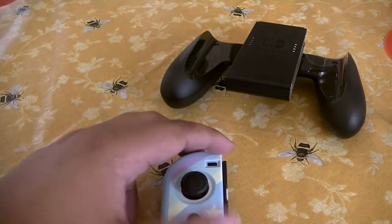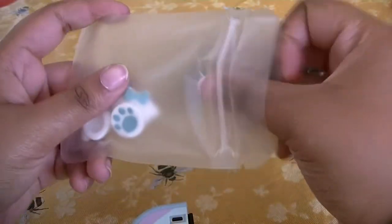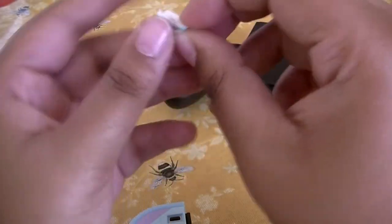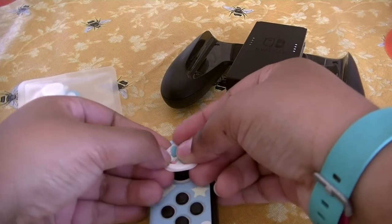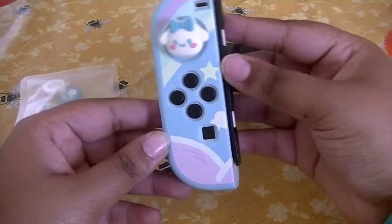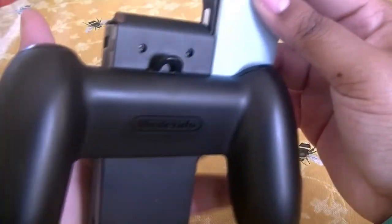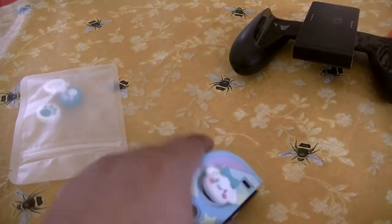Obviously I'm going to be using Cinnamon Roll ones because they are too stinking cute. So this is a thumb grip — I learned this trick: you roll it all the way back, place it on top. Boom — it's on there. That is adorable, I love that. I just wish that this part would fit in here because it looks like it would, but it doesn't. That's so sad and I don't want to force it, so I'll leave that alone.